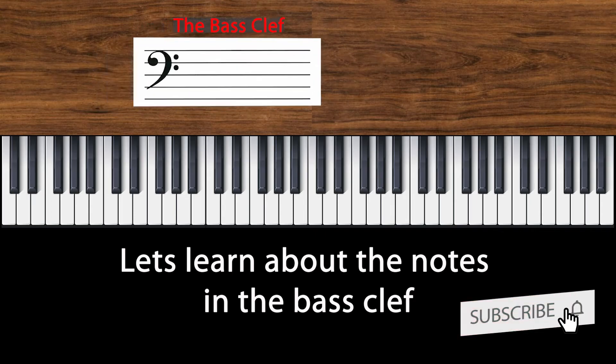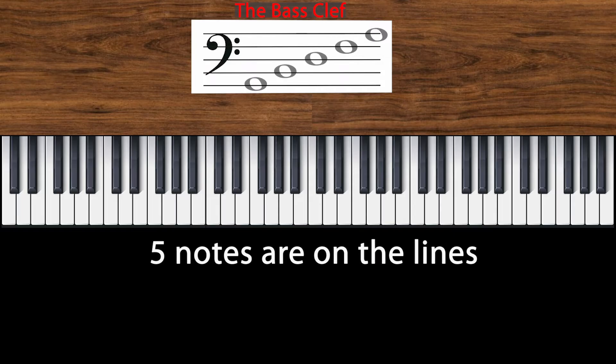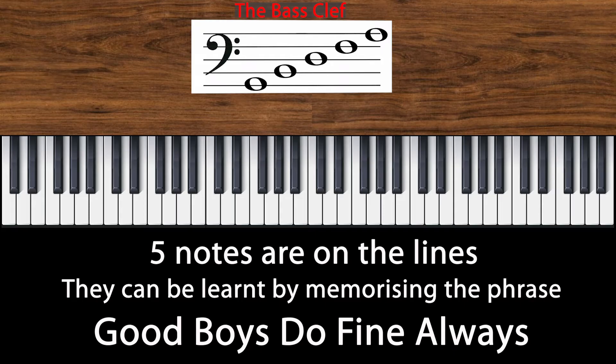Let's learn about the bass clef. There are nine notes on the bass clef. Five of them are on the lines. You can remember these notes by memorizing the phrase: Good Boys Do Fine Always.